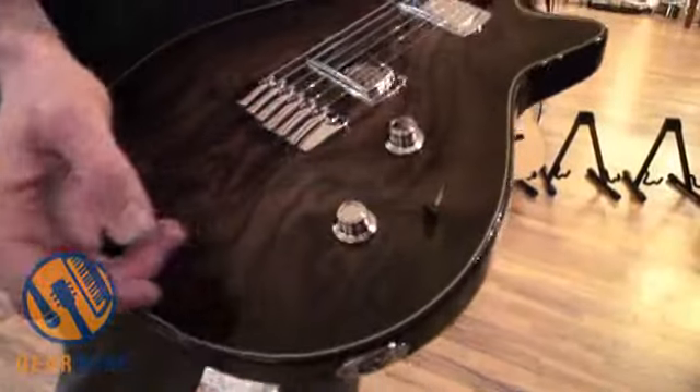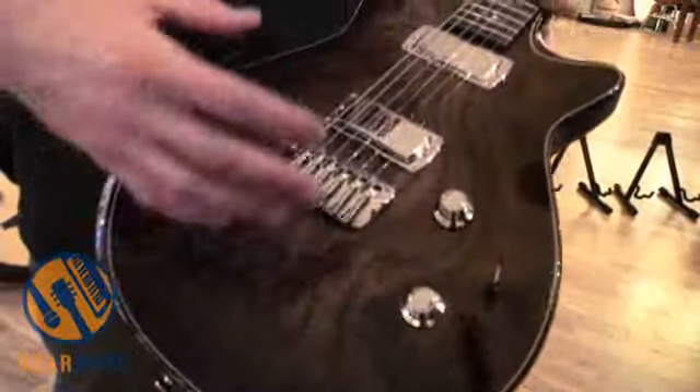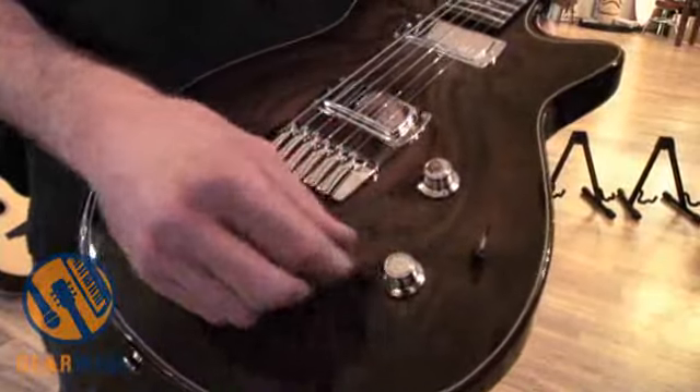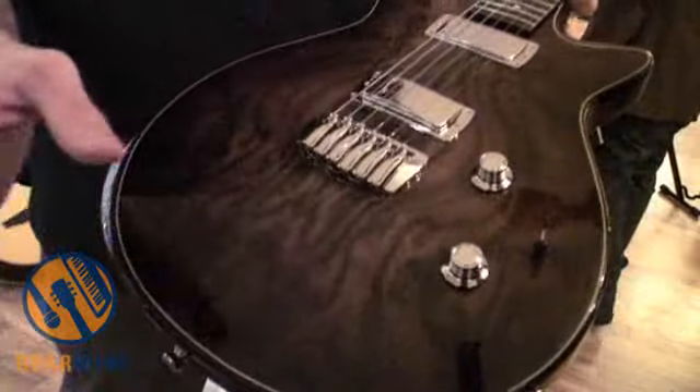The tone control is very unique to Taylor Electronics, in the sense that the first three-quarters of the turn will roll off high-end frequencies. On that last quarter of a turn, it actually is a filter pass — a really fancy way to say that it bypasses certain frequencies. It'll actually sound like a half-cocked wah pedal, which sounds great in both open and distortion tones. It's really exciting.